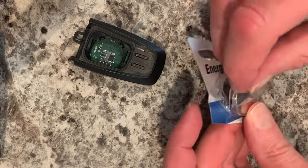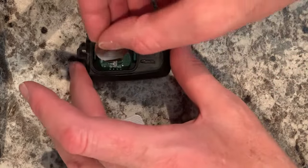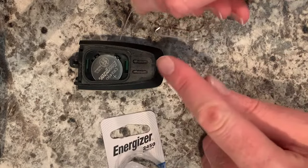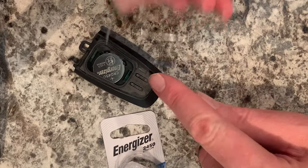Take your new 2450 battery and pop it in place. Make sure that it latches behind this clip and behind that clip.